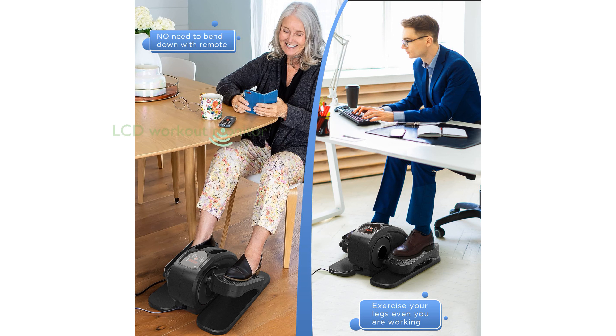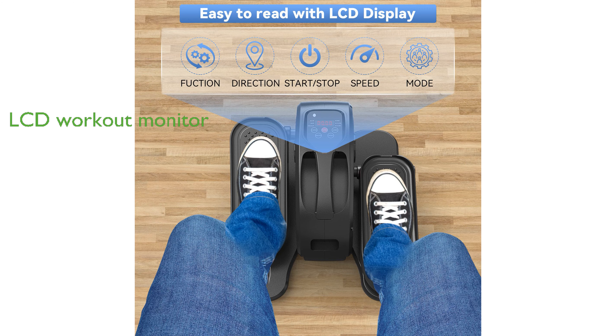An integrated LCD display monitor keeps you informed of your workout progress, showing time, speed, calories burned, and steps per minute, helping you stay on track.